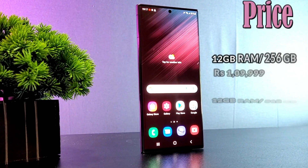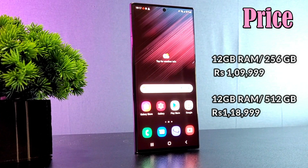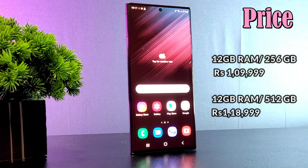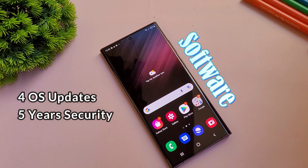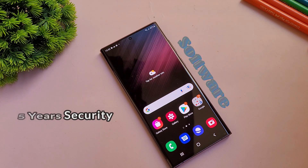The Samsung S22 Ultra is available in two variants: 12GB + 256GB at ₹1,09,999 and 12GB + 512GB at ₹1,19,999. There are pre-booking offers available — check the description. The price is justified given the features, and Samsung promises 4 generations of OS upgrades, meaning you can use this device up to Android 17, giving you around 5 years of software support. Samsung Galaxy S22 Ultra offers a great overall experience.